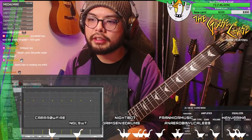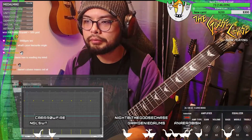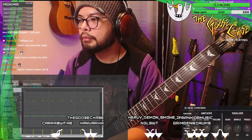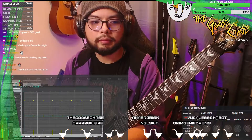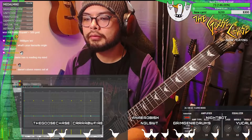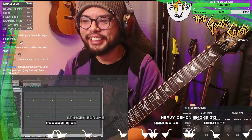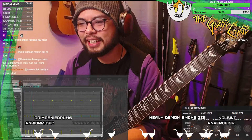Should we double bass? Let's see what it sounds like with just a normal amount of bass drums, and then we'll go from there. Okay, so this is just eighth notes — no, that's not right. It's got to be even faster; it's got to be fourth notes.